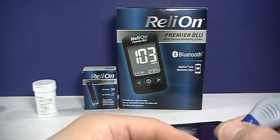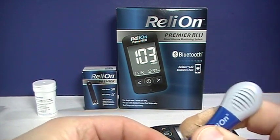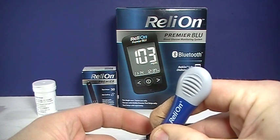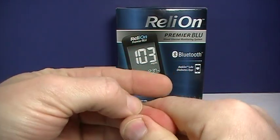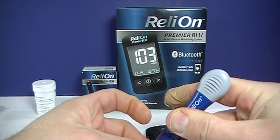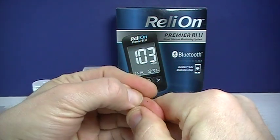So you can go ahead and poke your finger. Of course, you want to wash your hands first. Some references recommend that you wipe away the first drop of blood, and then gently massage your fingers to get another drop of blood. That's not specifically indicated in the manual, but if you're getting irregular readings, you may want to try that, as there could be things on the skin affecting your reading.